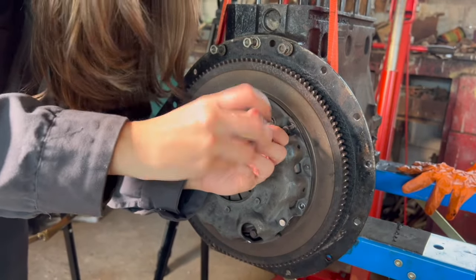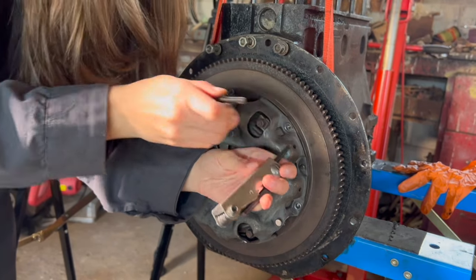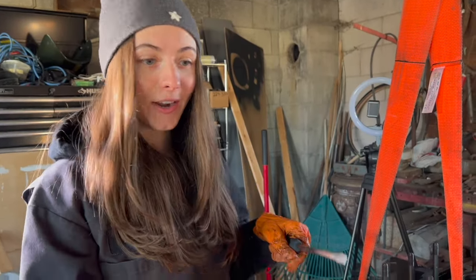I'm almost done taking out the last screw and I'm supporting it here with my wrist just in case. It should be on dowels so it shouldn't fall out. Yeah, it looks pretty stable so we're probably gonna have to pry this off. Now I'm just going to use a flathead screwdriver and try and wedge it off.